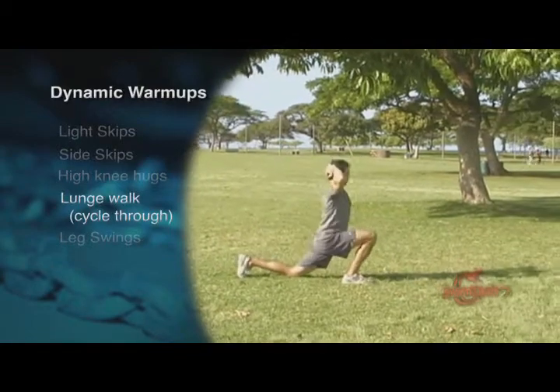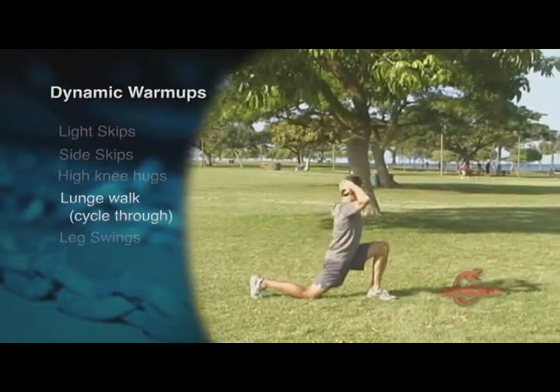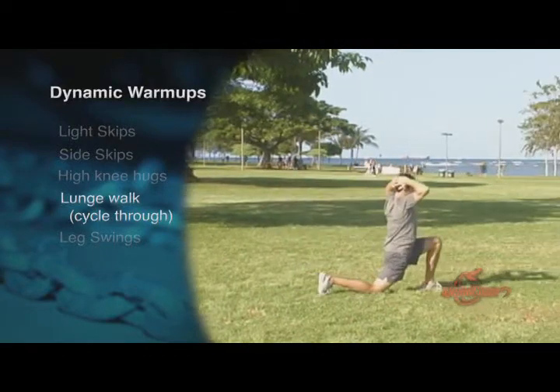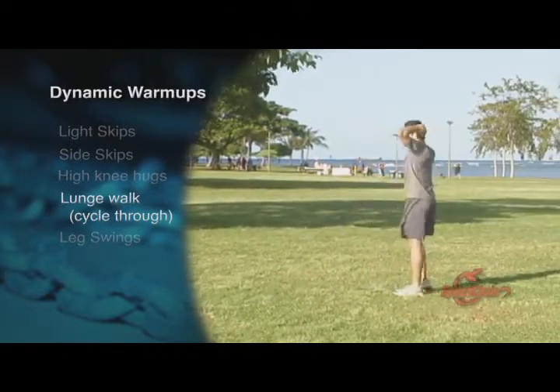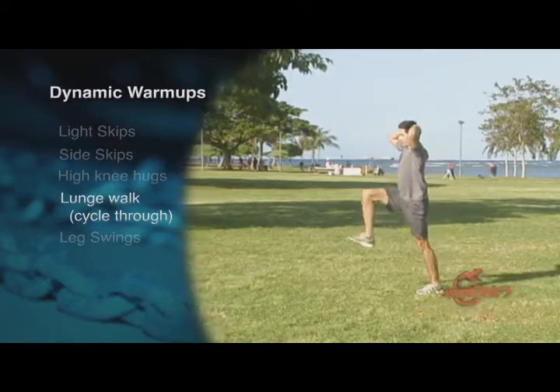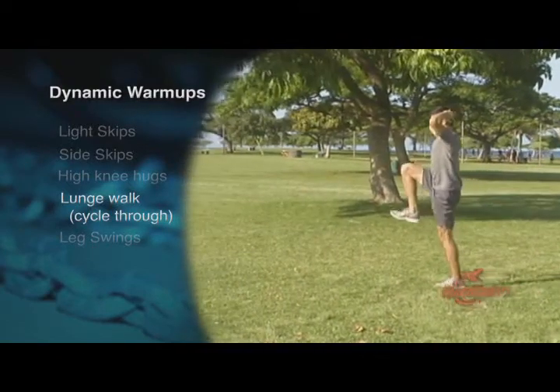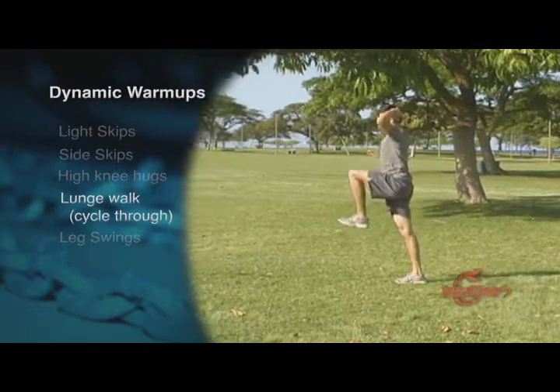Lunge walk, cycling through. Take a long step forward with one foot. Lower your body until your back knee comes close to touching the ground. Keep your torso upright. Push back up to the starting position and repeat starting with the other foot. Do about 10 meters going forward and back.